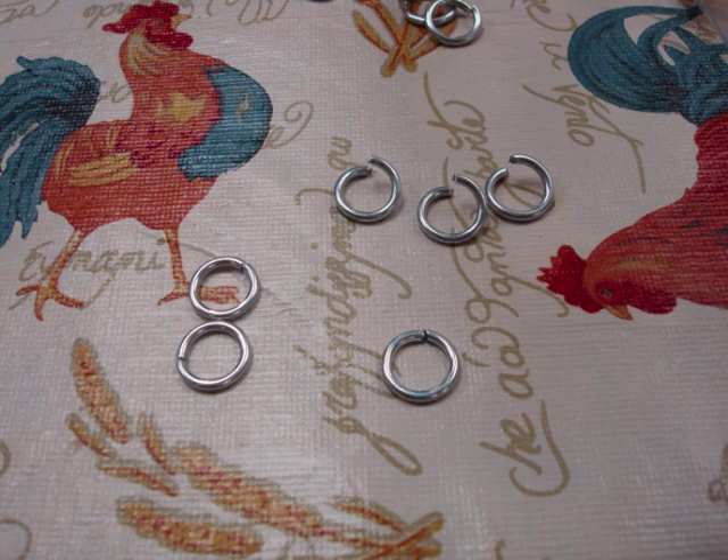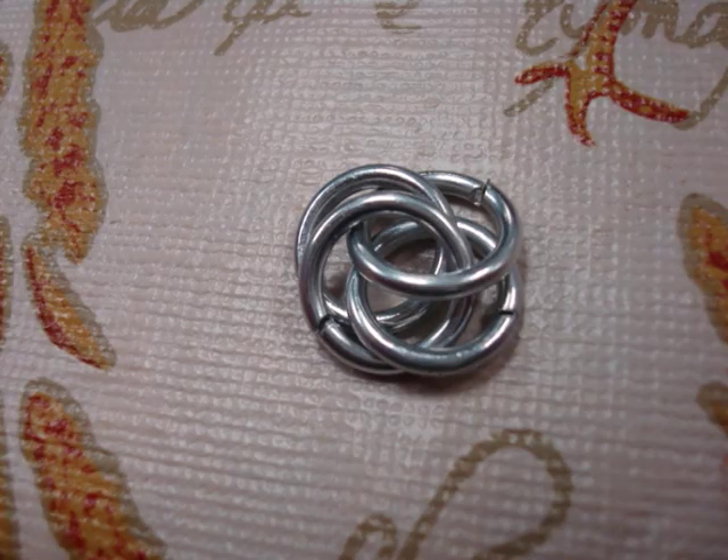This is my tutorial on how to make elven mail style chain mail. The ideal aspect ratio for this weave is 4.2.